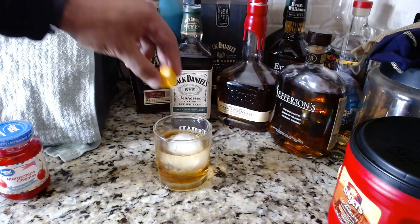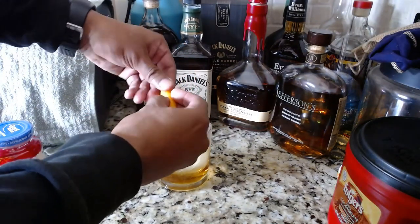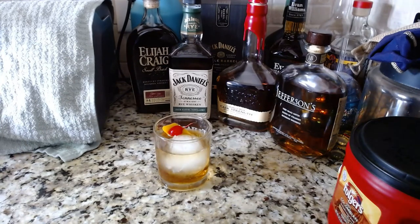Grab a peeled orange and squeeze the juices in there, then twist it and add it on for decoration and a little flavoring. Then add a cherry, and there you have it — your own whiskey sour.